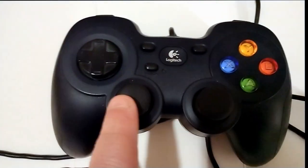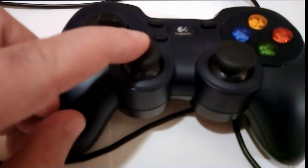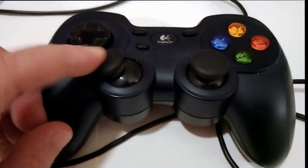The joysticks are sturdy, and their buttons are also satisfying to press, but their dead zones are wide and stiff, making for less than ideal precision for some games.